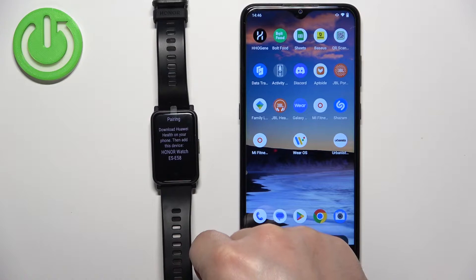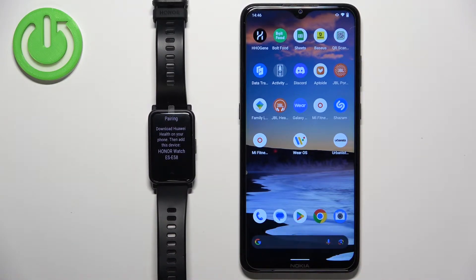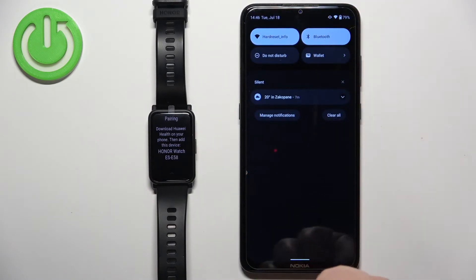Once you select the language, you will need to download and install the Huawei Health application on your phone. This part is quite tricky because first we need to download the App Gallery, and then use the Huawei App Gallery to download Huawei Health. Before we open the browser, make sure you have internet connection and Bluetooth enabled.